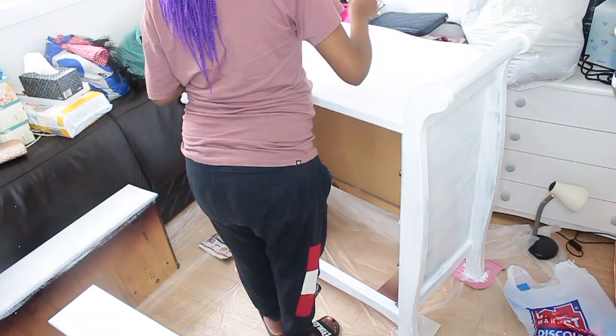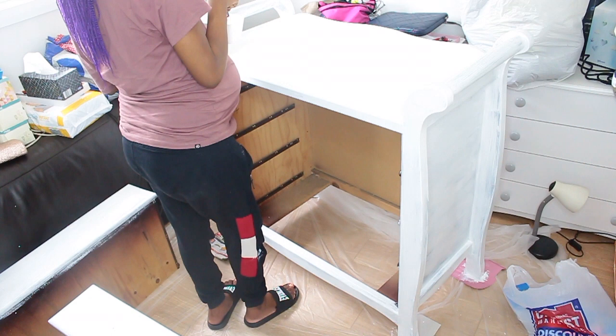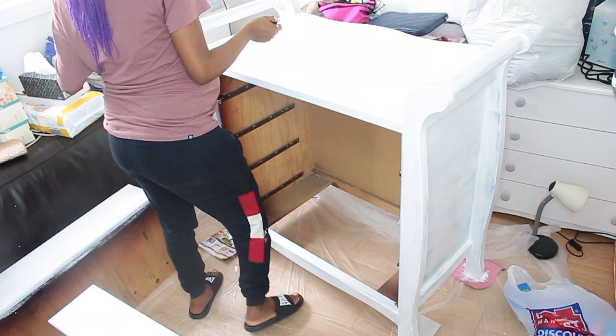Now onto the third coat. Because the chest of drawers is black to start with — a dark color — I needed more coats than if I was starting with a lighter color. With a white-based chest of drawers, I maybe wouldn't have needed as many coats.